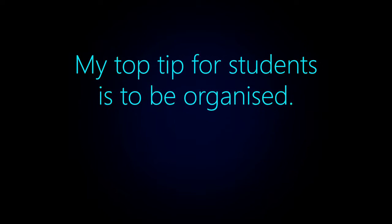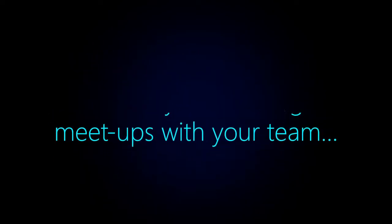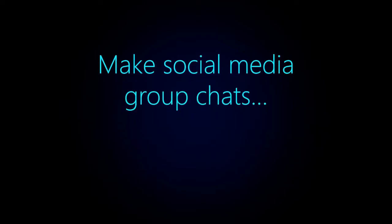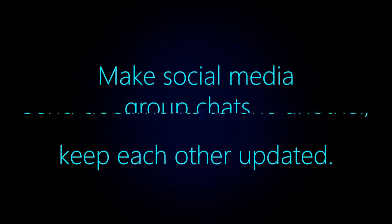My top tips for students is to be organised. Make sure you have regular meet ups with your team, make social media group chats, send documents to one another and keep each other updated on what you need to do.